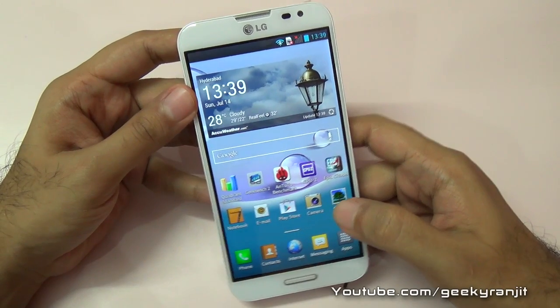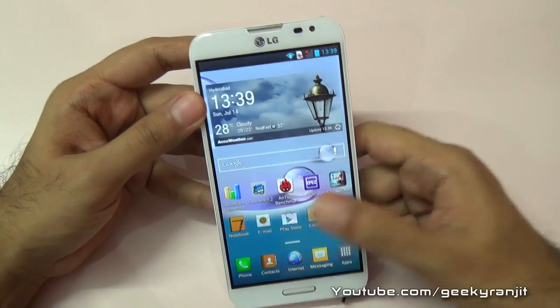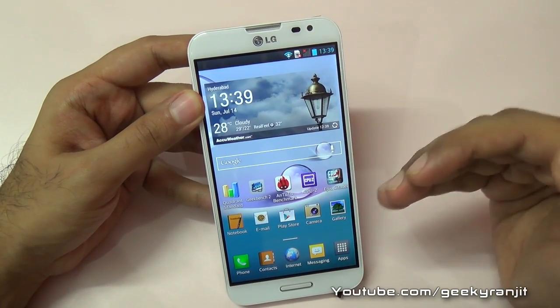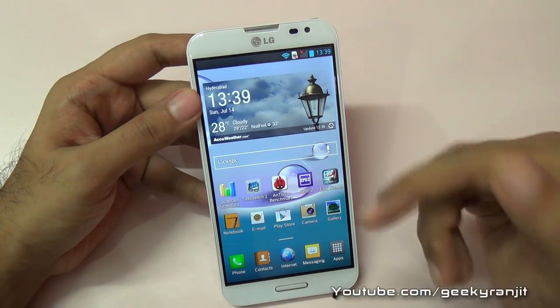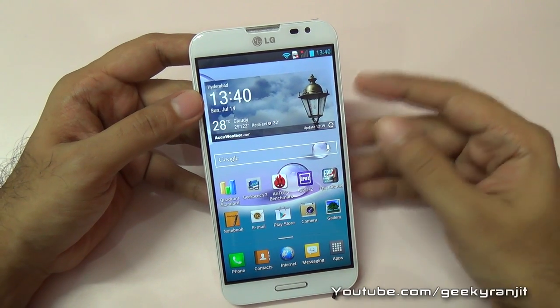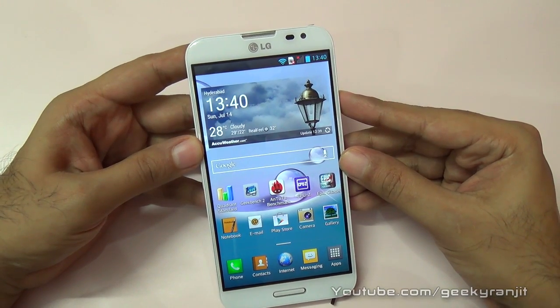I'll also be doing a gaming review with this LG Optimus G Pro, because as I always say, benchmarks just give you half the story. I'll be doing casual gaming and even some high-end gaming with this Optimus G Pro. If you aren't subscribed to my channel, subscribe. That's it for now — thank you for watching, this is Ranjit and I hope to see you in my next video.